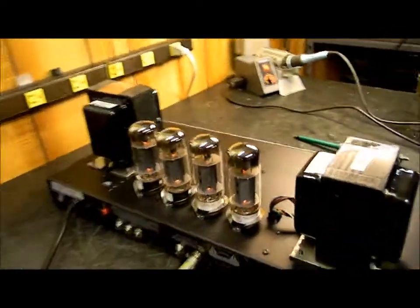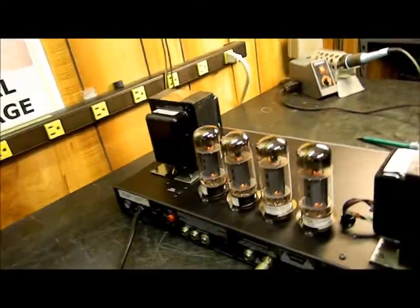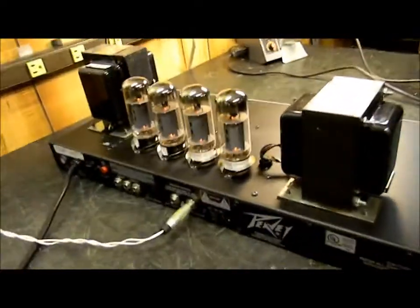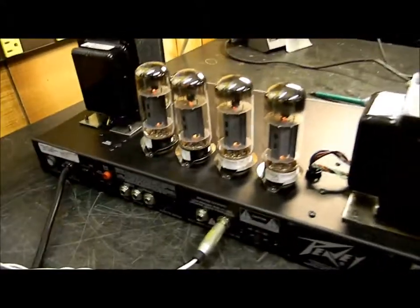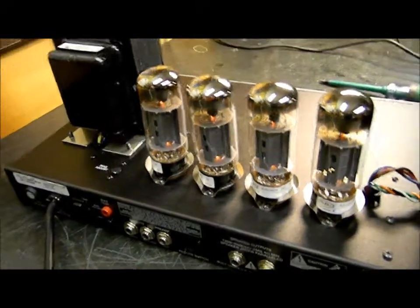Today is August the 23rd, 2012. I'm going to document a PV6505 Plus here. This has been an interesting fix plus a learning curve. It runs four 6L6s, and they rated it at 120 watts.